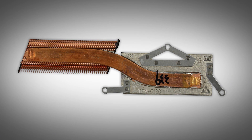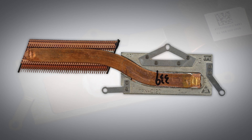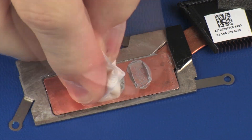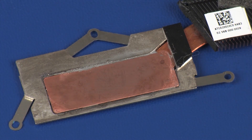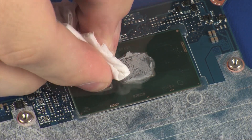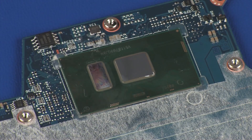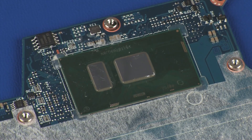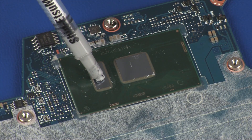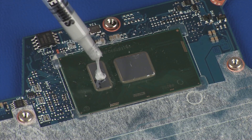Replacement: Note, before replacing the heatsink, the thermal grease should be replaced. The thermal grease should be replaced every time the heatsink is removed. Use alcohol and a soft cloth or an alcohol swab to clean all thermal grease off of the heatsink and processor. Use the thermal grease applicator to apply the proper amount of thermal grease to the center of the processor core.